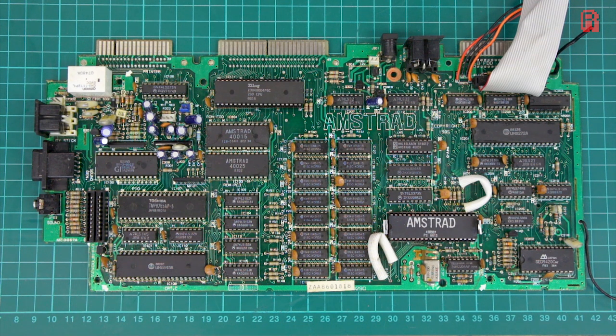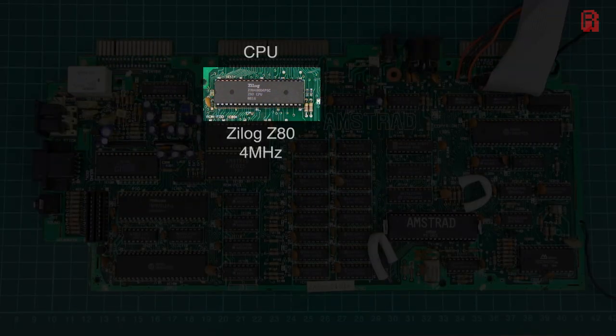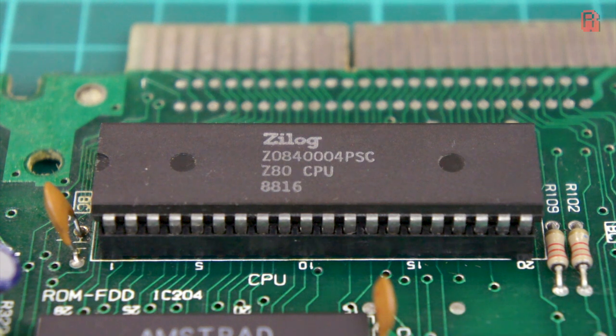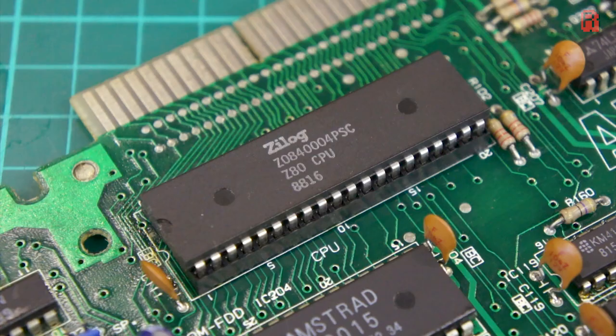Now we can see the board — so what's on it? The CPU is a Zilog Z80A in a 40-pin dual-in-line package, or DIP. We've met it before; it's a stalwart of 80s micros and other devices. This Z80 is socketed for easy replacement and is clocked at 4MHz, the same as my old 464. That's an increase on the ZX Spectrum's 3.5MHz, but CPU comparisons alone are fairly meaningless, as the presence of supporting chips to take the load off the CPU can make all the difference.